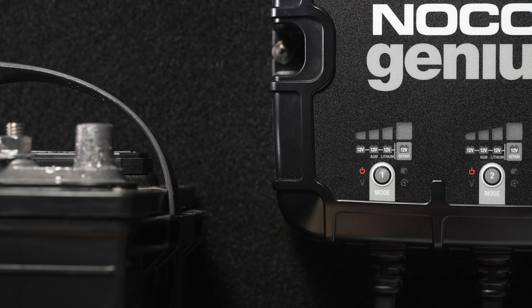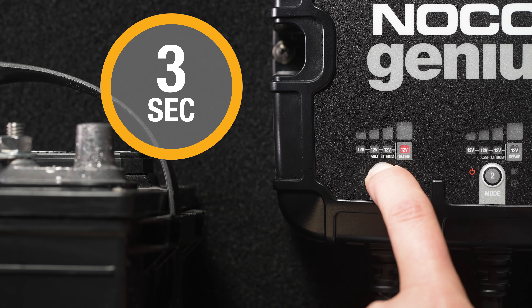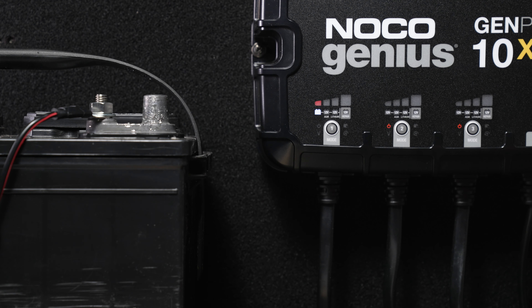To access the 12V repair mode, hold the mode button down for 3 seconds. The 12V repair light will begin flashing. This mode is only compatible with lead-acid batteries. Once the repair cycle is complete, the charger will return to its normal charge mode.